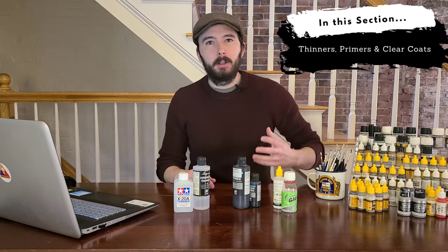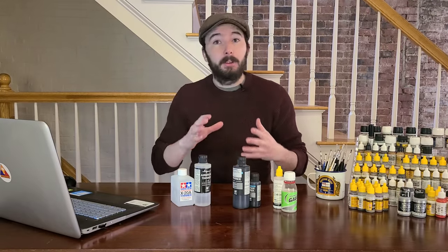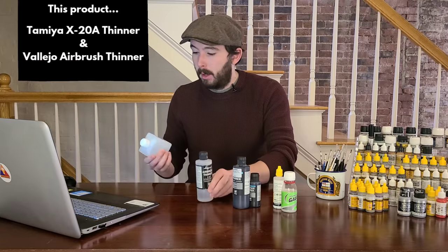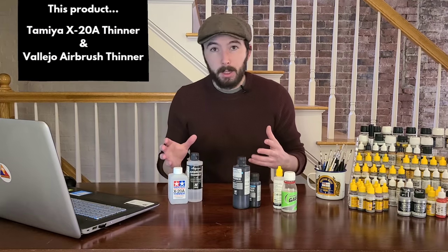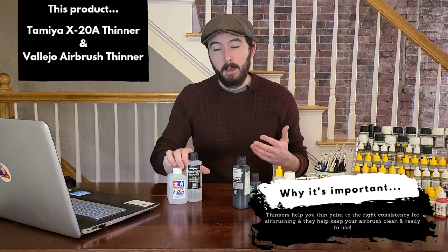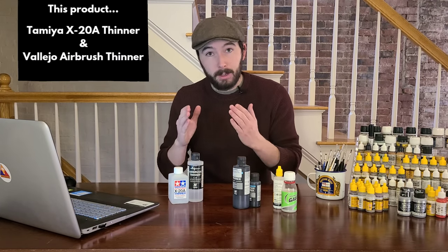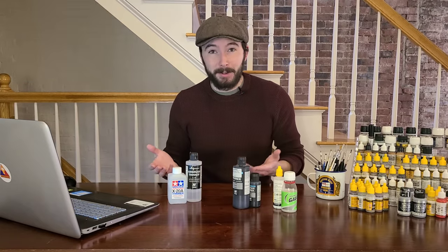To start with today, we're going to cover some essentials you're going to need for pretty much any project. The first thing on my list is a thinner. If you're going to be doing airbrushing work — which I highly recommend — a thinner is really important. I either use Tamiya's acrylic thinner or Vallejo's airbrush thinner; they're pretty much interchangeable. Between every color I spray, I run water through the brush to clear it out, then run some airbrush thinner through it to keep my equipment clean and working well.